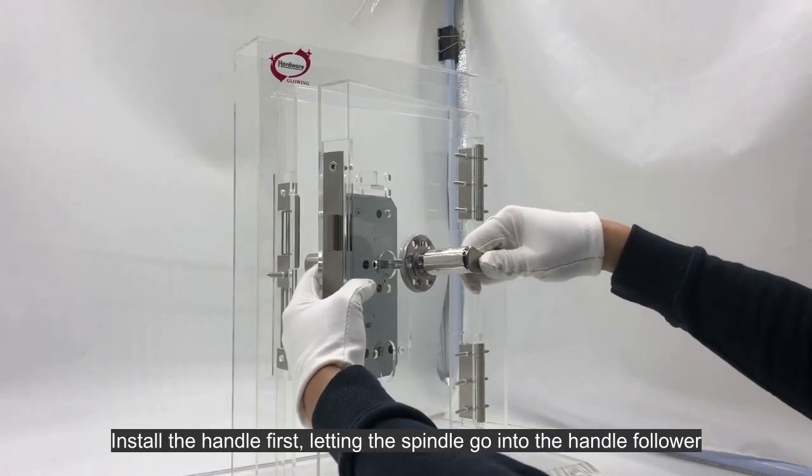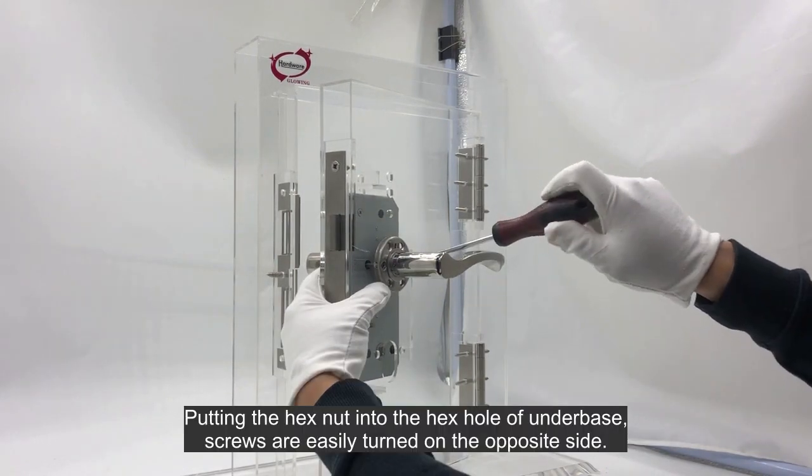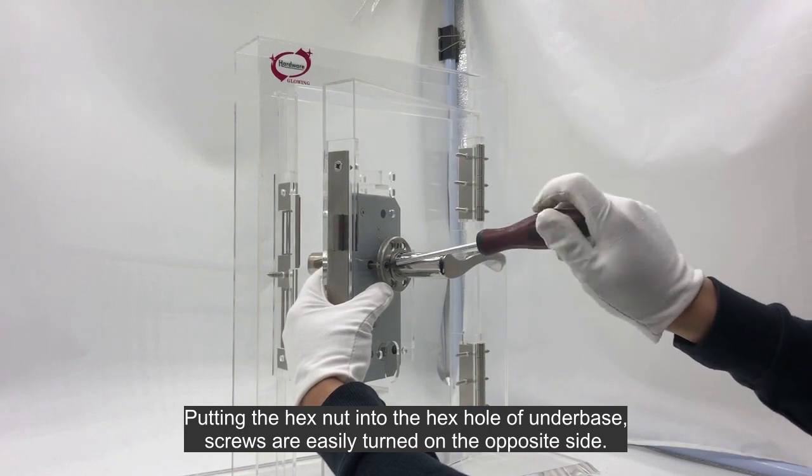Install the handle first, letting the spindle go into the handle follower. Put the hex nut into the hex hole of the underbase, and the screws are easily turned on the opposite side.